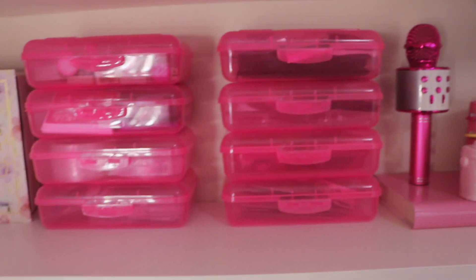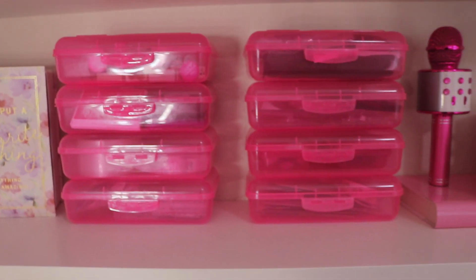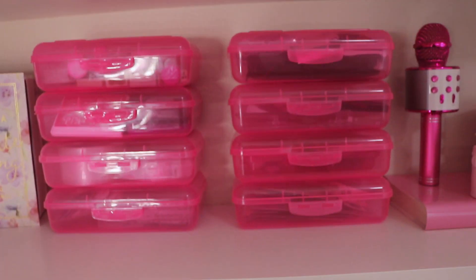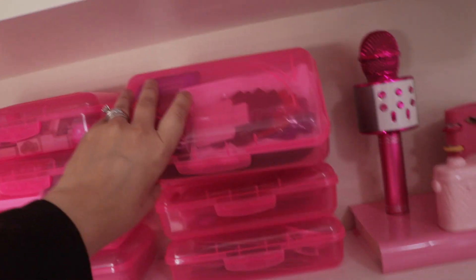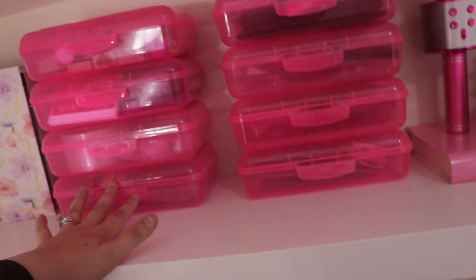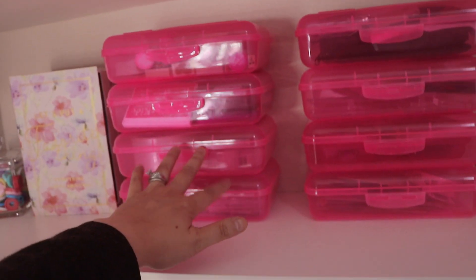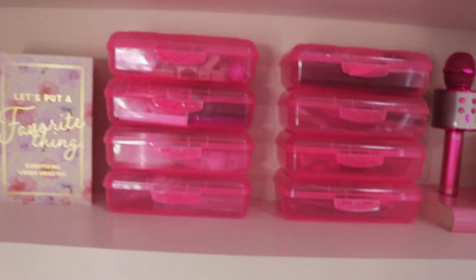These containers I picked up at Walmart — they only sell them during back-to-school season. They are perfect for craft organization, you can still see through them, everything is categorized. I have tabs, stickers, tapes, and all my stamp stuff. I love this setup and the clamps make great decoration — they were less than a dollar.